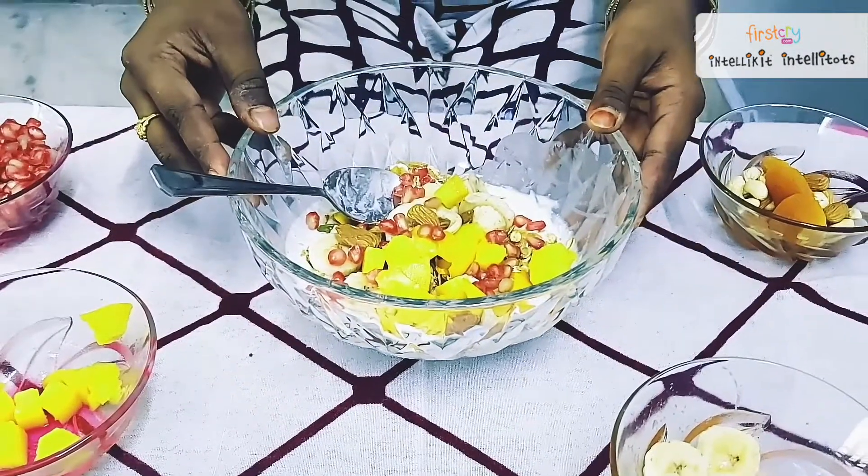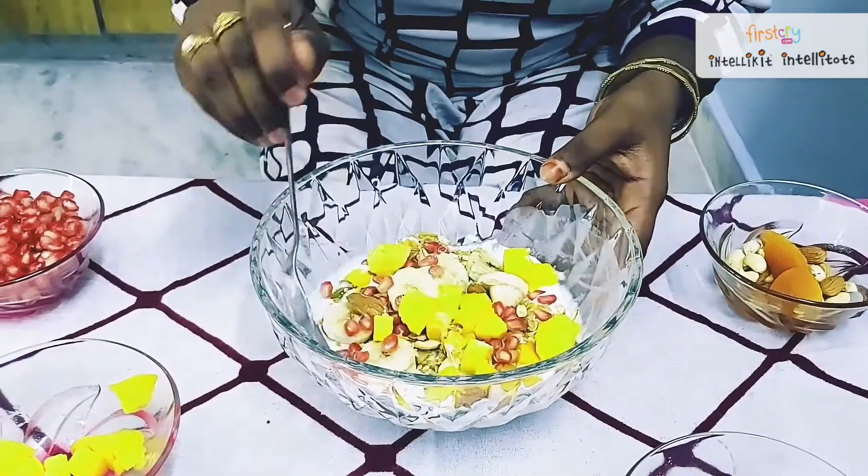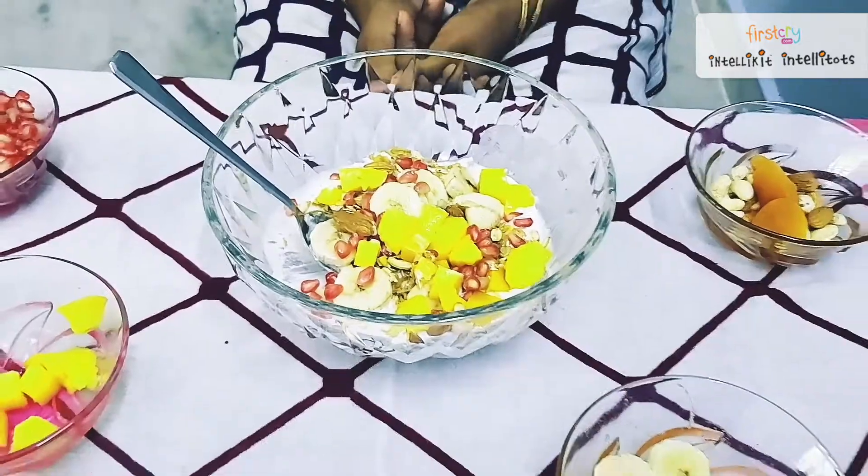A great combination of muesli and yogurt is ready. We can have this for breakfast and stay energetic all the way until lunch.